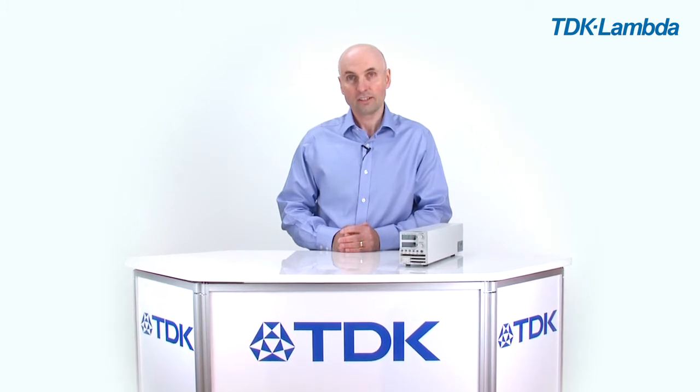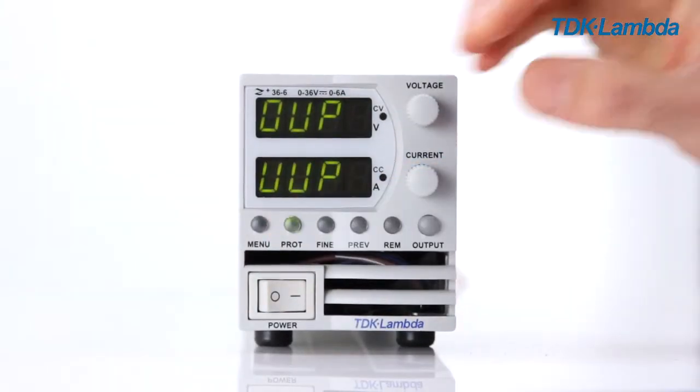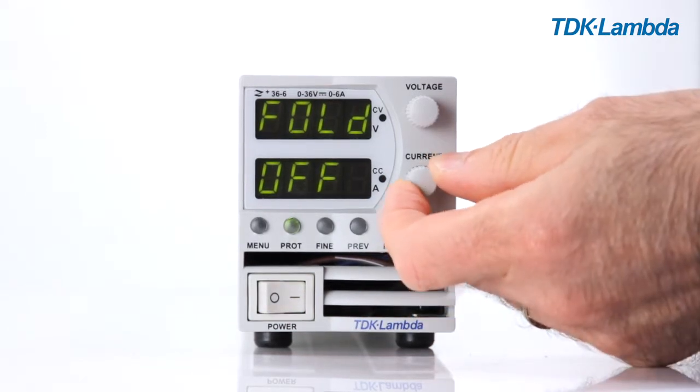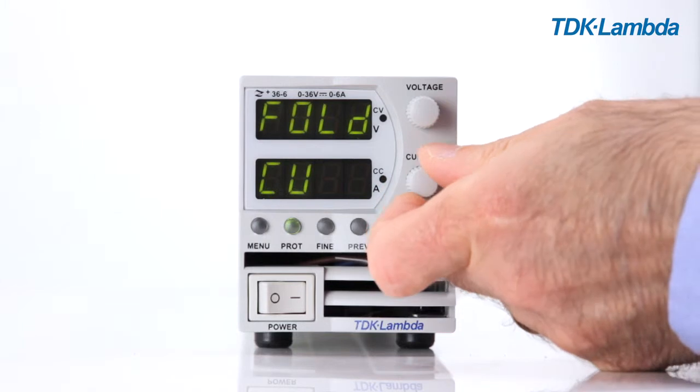The current foldback can be selected via the protection menu. You can select off, CC mode, or CV mode. Press the protection menu button, then select fold, and then choose off, CC mode, or CV mode.